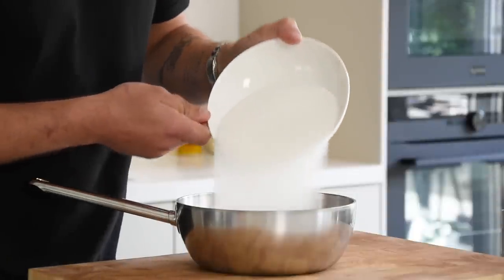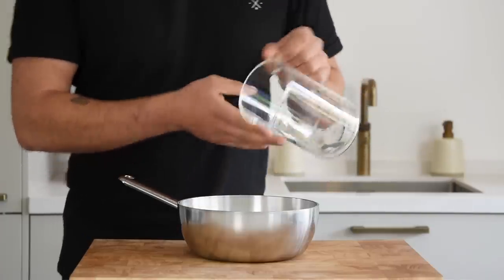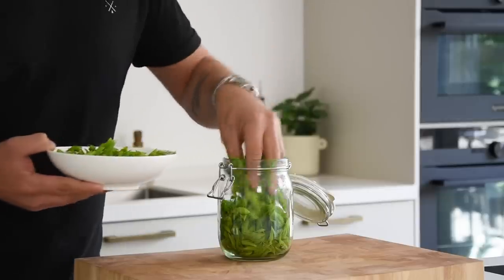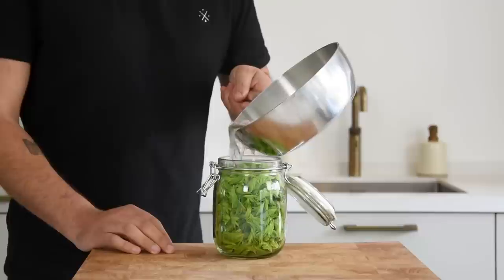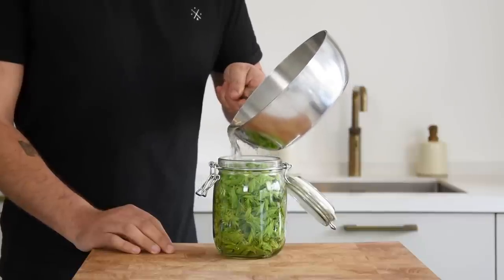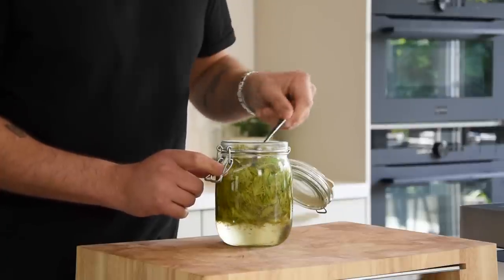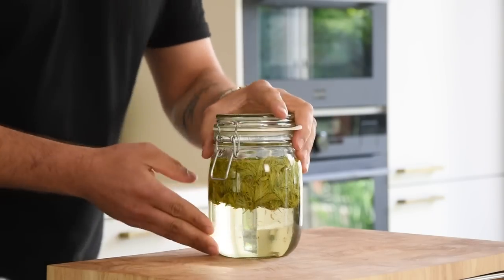For the pine tree syrup, pour 500 grams of sugar into a pan together with 150 grams of water. Now bring this to a boil. Meanwhile transfer 200 grams of young pine tree shoots in a preserving jar. When the sugar has boiled, pour it into the preserving jar as well. Then close it up and let it marinate for at least 12 hours — the longer, the more flavor the syrup will have.